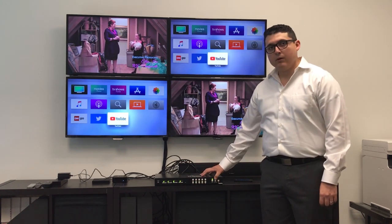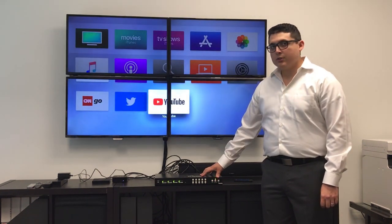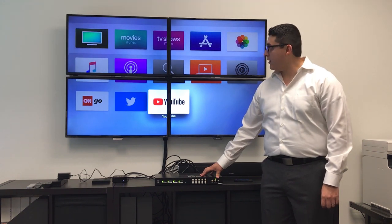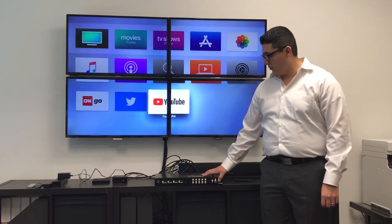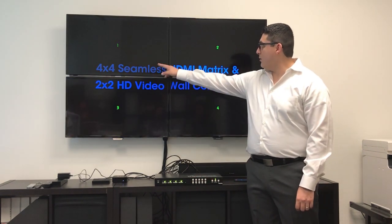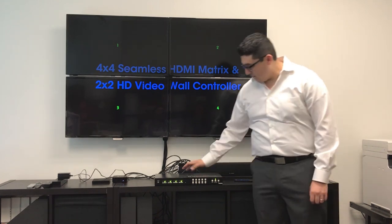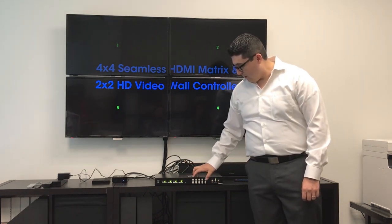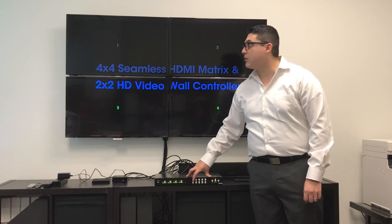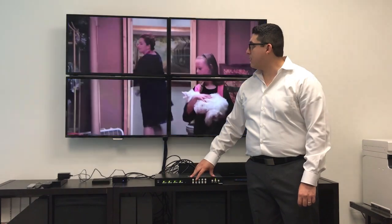To use your video wall, press the video wall button, making sure that your input televisions are in the right order — 1, 2, 3, and 4. To operate, just press your input source first and they will all change at the same time.